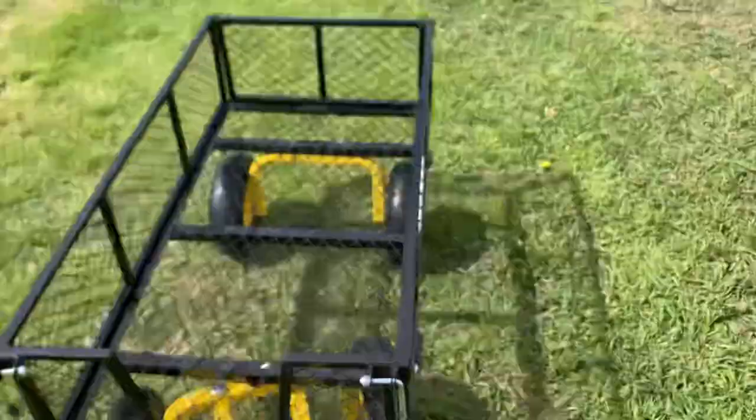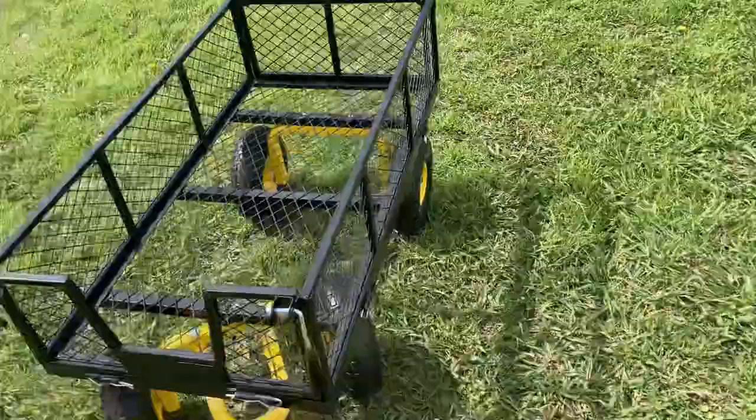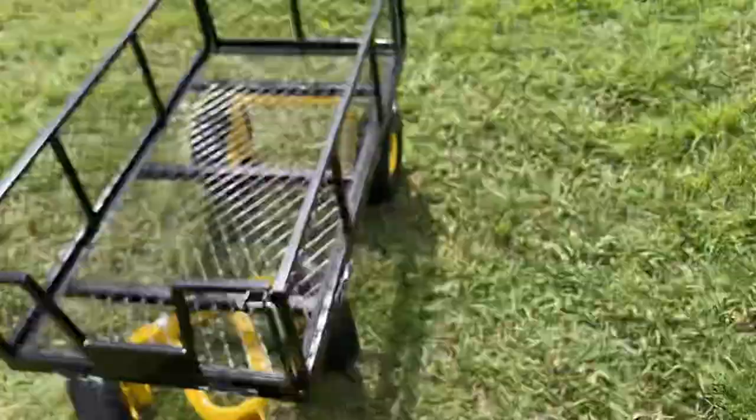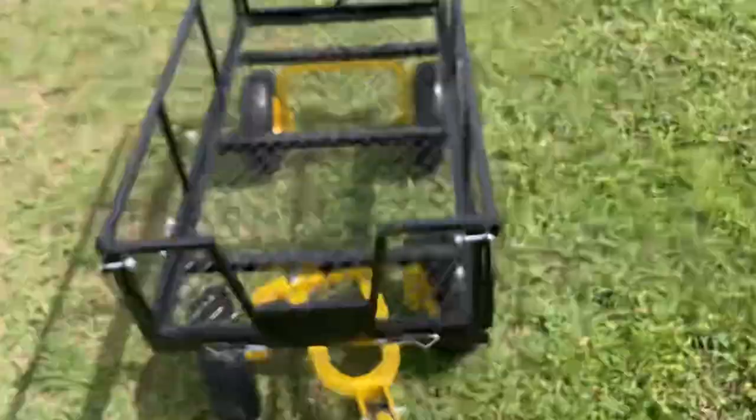This will be a nice addition to our farm and is going to help out a lot. Pop lives back here, so this will also help him take his groceries back to his house and tote anything else he may need. I think we're going to be really pleased with this.